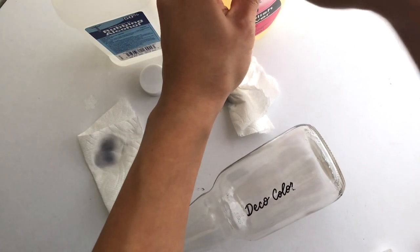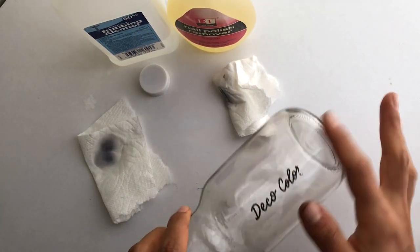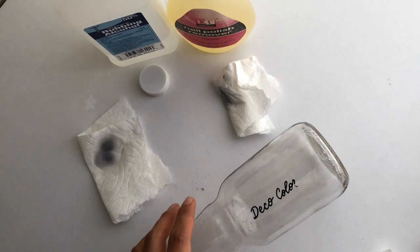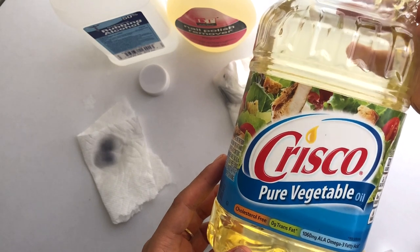So what can you use to remove the Deco Color if you make a mistake on a bottle for a gift? I actually found that what works is vegetable oil.